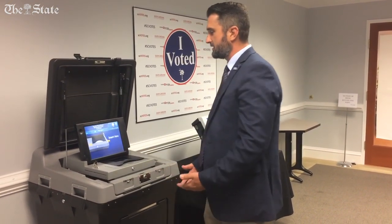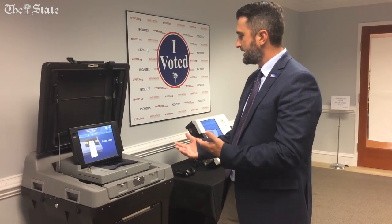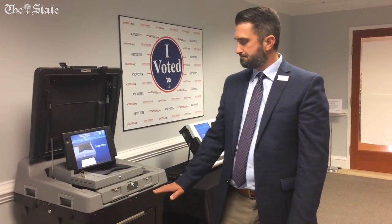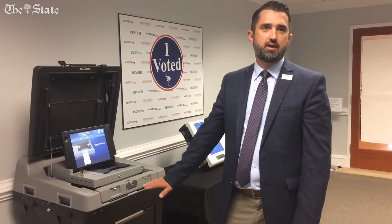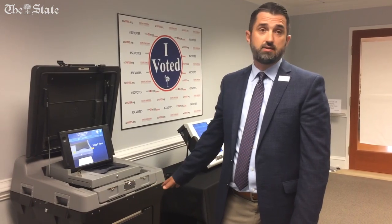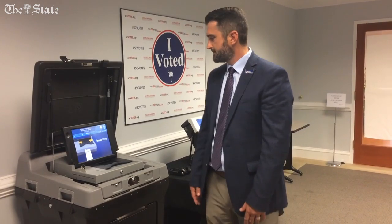So now we have two records of the results. We have an electronic record — data of the votes on that ballot — we have a scan, and then we have that piece of paper. We're going to talk more about why that's important for security. We now have this paper record of the voter's voted ballot that can be used to verify and audit election results, adding that layer of security and resilience to the election process.